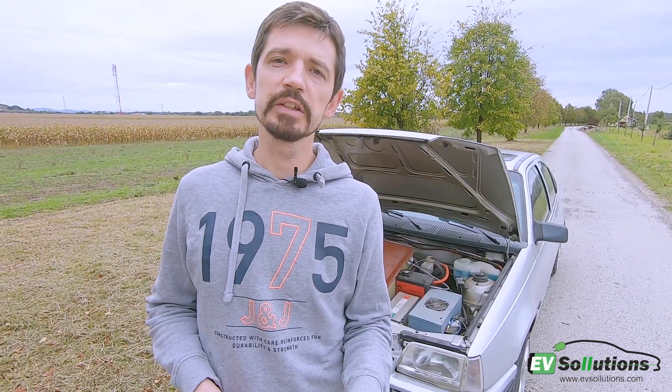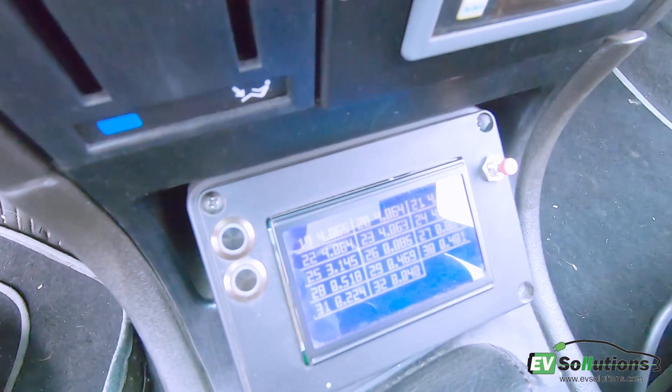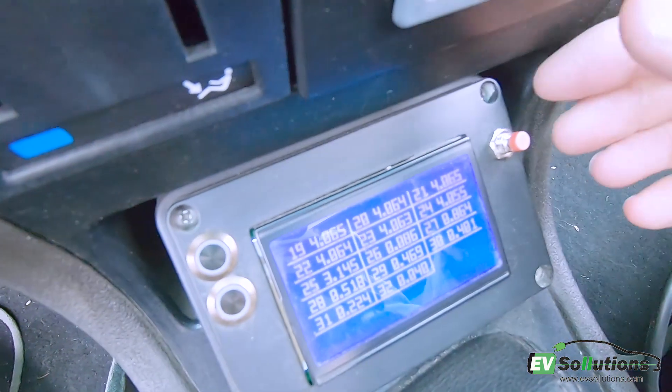The maximum voltage is 100 volts and the maximum power it can deliver in peak is about 40 kilowatt. The cost of electricity for 100 kilometers is about 1 euro here in Croatia.